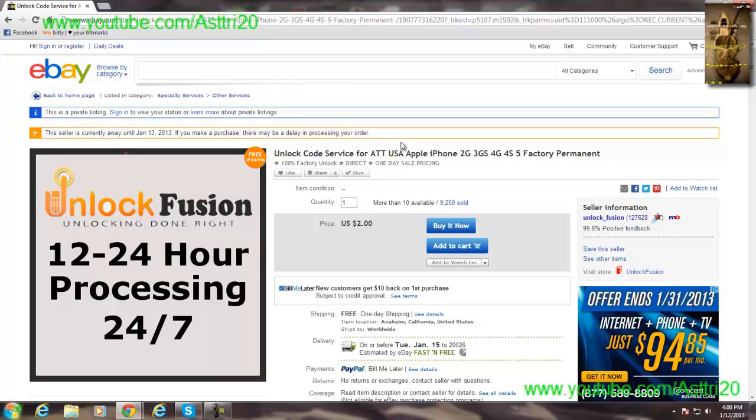Once you're on the webpage, you need an eBay account to purchase Unlock Fusion. Once you register an eBay account, you can start buying. Once you've completed your purchase, proceed to the next step.